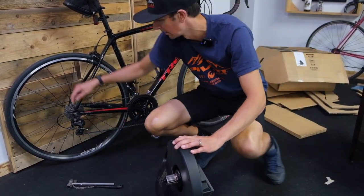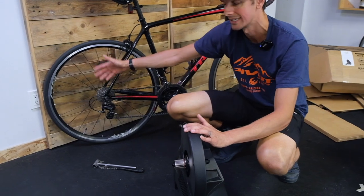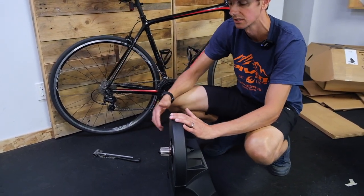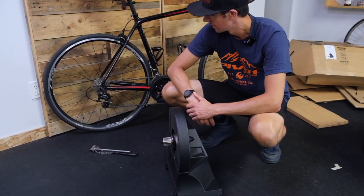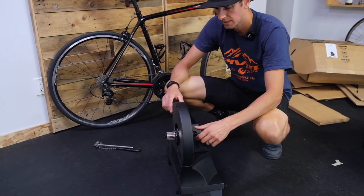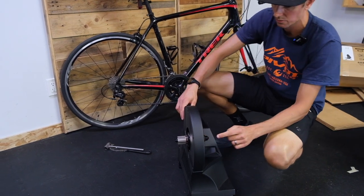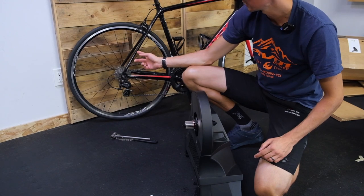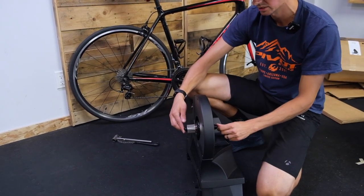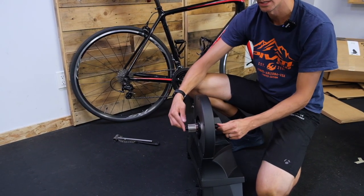If you put a brand new cassette on and your chain's kind of worn, they might not mesh up too well. Also make sure you have the same amount of speeds — so if you've got a 10-speed system or an 11-speed system, you need to match it up with your bike. So the other detail that makes this a good trainer is that we have different end caps for different wheels. In this case, Jesse has a standard quick release road setup, so we're going to leave these on.